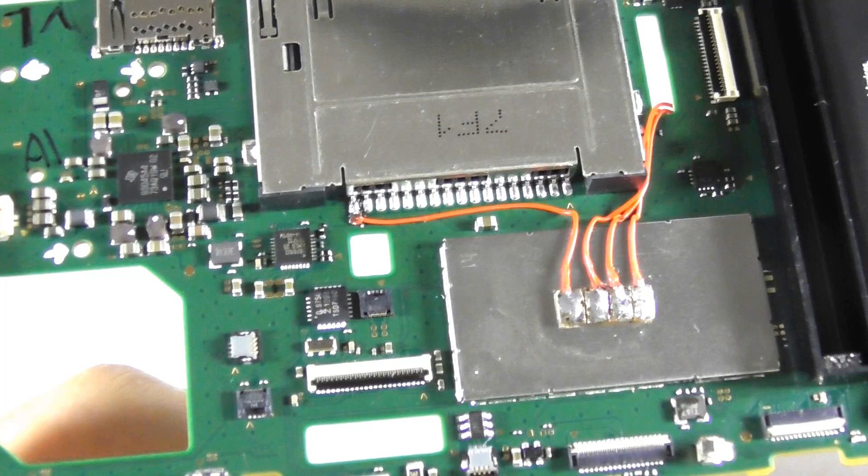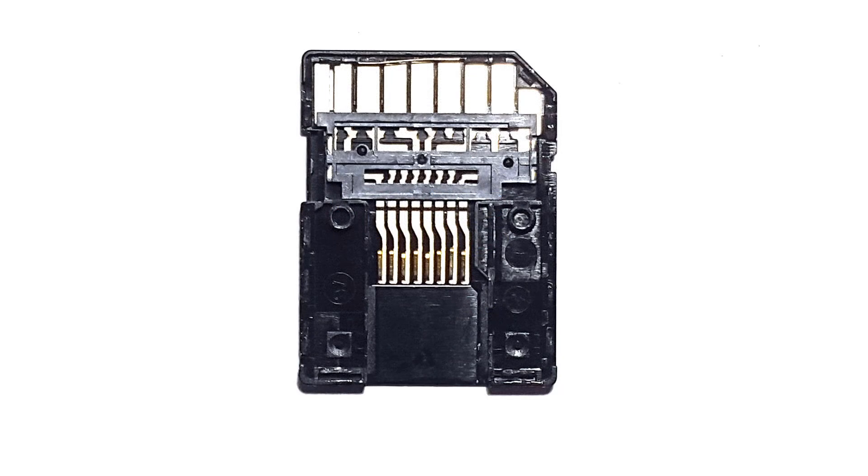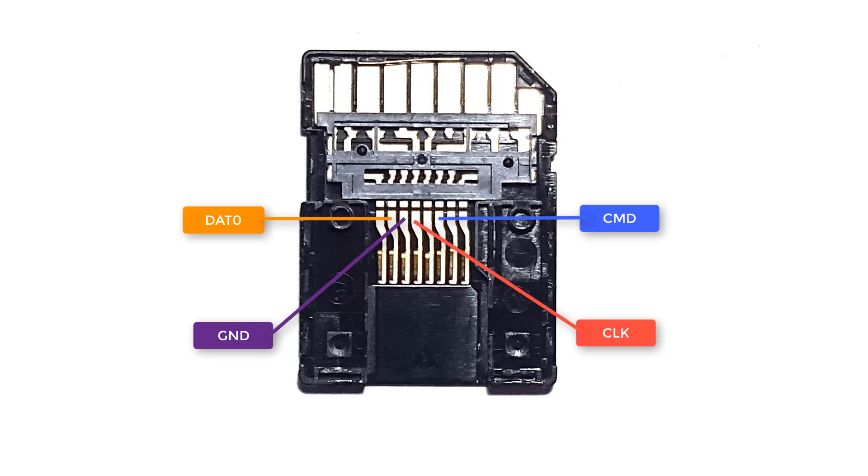From this point, you may reassemble the console's motherboard back to its case. Prepare a micro SD card adapter and disassemble it. Make note of these pins and solder wires onto it.